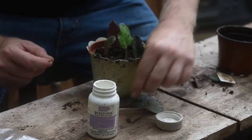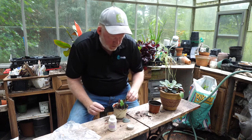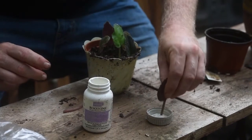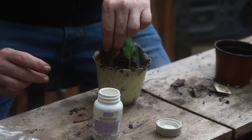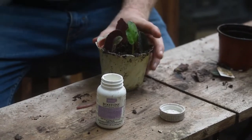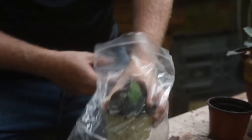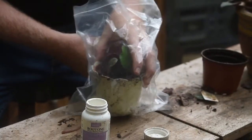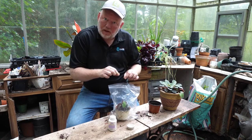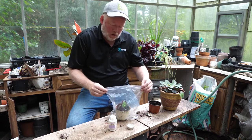Some of these will rot out but others will root up. We've got to keep this really humid, so all we're going to do is cover this and put it in a plastic bag and seal it up. In a couple of weeks we'll open it back up and just gently tug on any of the leaflets — if they resist, that means they've rooted up and we've got a whole other plant.